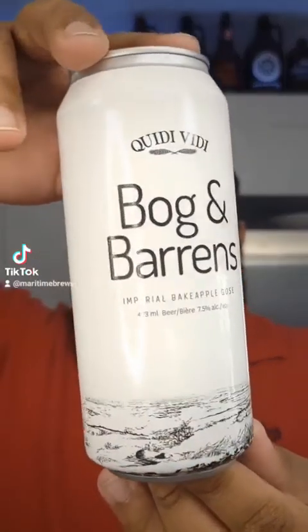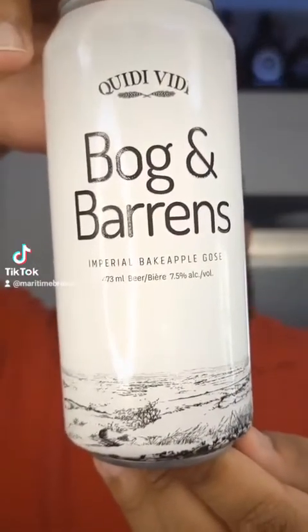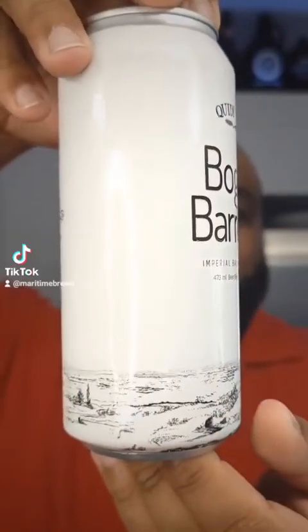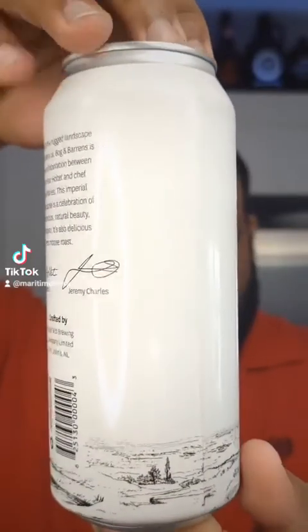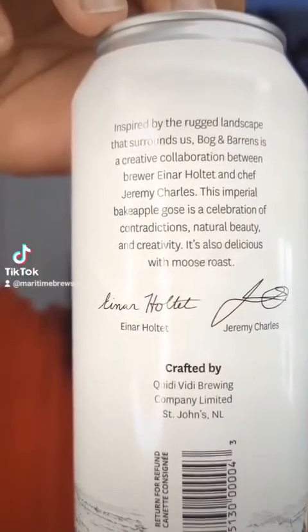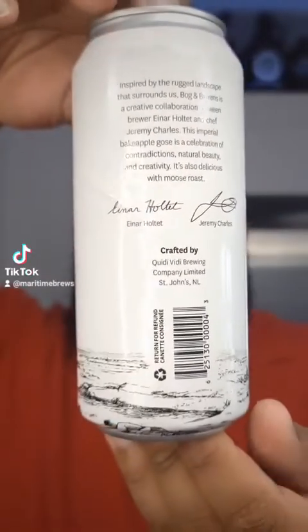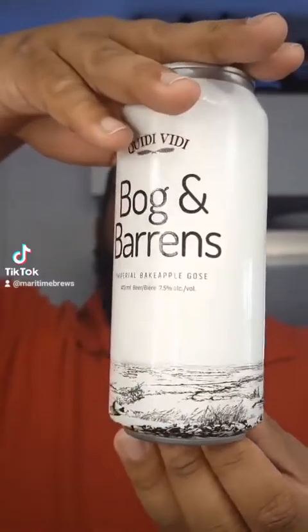Just check out the can here — it's a pretty plain can with a nice little design on the bottom that looks like the rugged countryside. It looks really cool. I'm gonna shimmy this up so you can pause and read what it's all about if you wish. Kitty Vitty again with the cans — they're pretty decent, pretty simplistic cans most of the time, which is really nice.